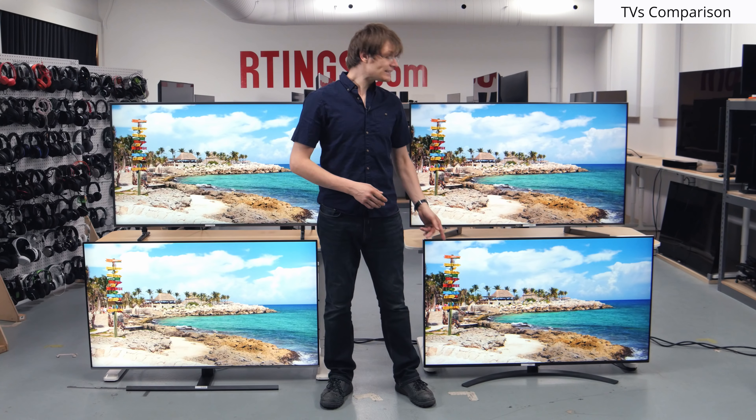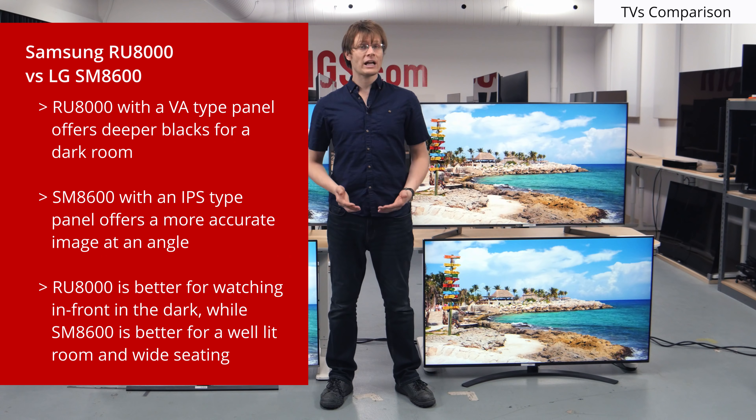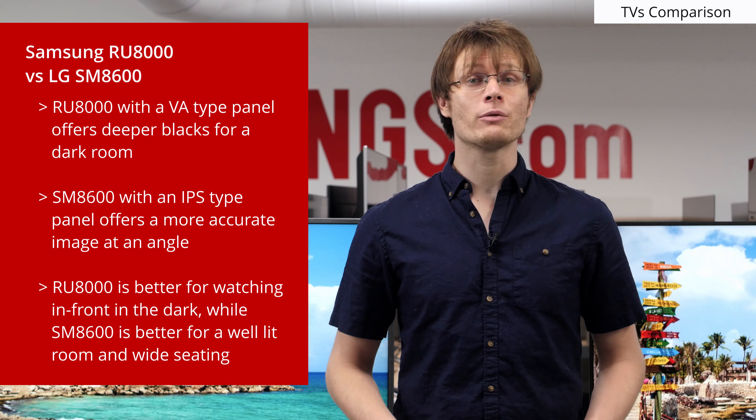IPS TVs like the SM8600 offer a more accurate image at an angle, so may be a better choice for those with wide seating. On the other hand, the native contrast ratio is low, so blacks appear grey when viewed in the dark. If you've got a bright room with wide seating, then go with the LG, but if you watch in a dark room from in front, then the Samsung is a better choice for most.